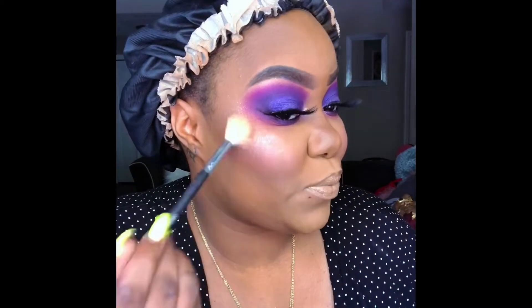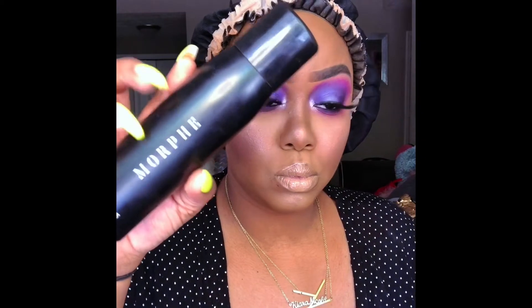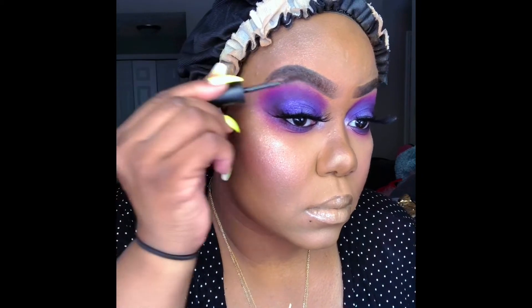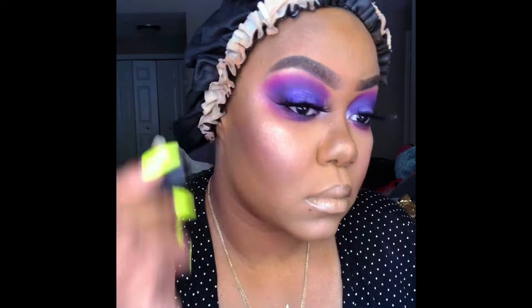Now my favorite part — I'm going to use the Crayon Case Glow Cane and also the Maybelline highlighter in Molten Peach. I'm spraying my face with Morphe setting spray, and then also using some brow gel from Morphe — translucent — so those brows stay on forever.